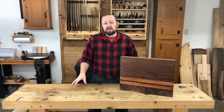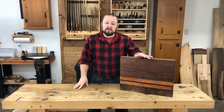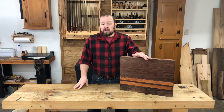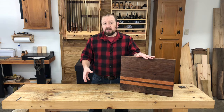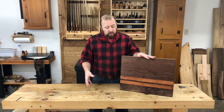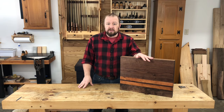A cutting board is a seemingly simple project, but it's a great one for practicing the skills of milling lumber with hand planes. A cutting board like this has multiple boards that all must be planed flat and jointed straight and square in order for the boards to join together seamlessly. So there's lots of opportunity to practice.